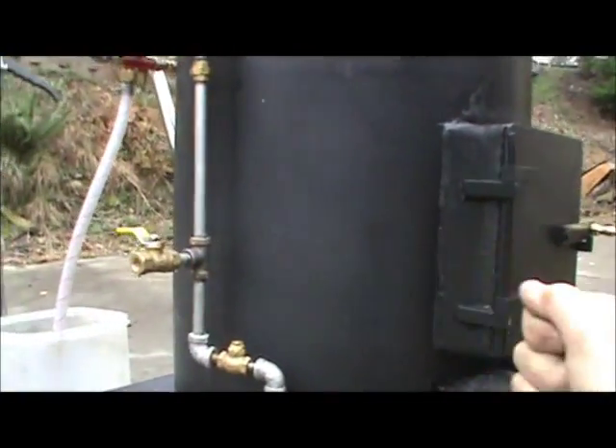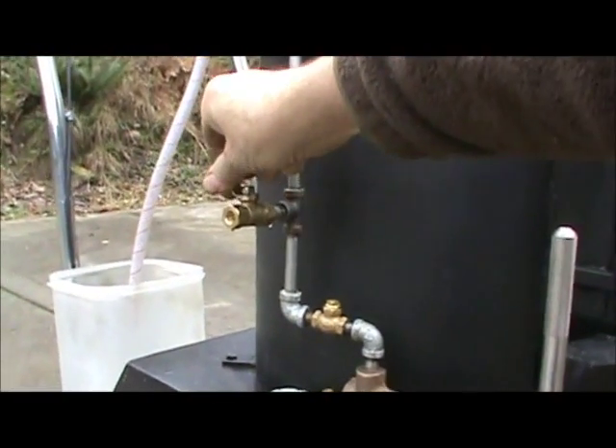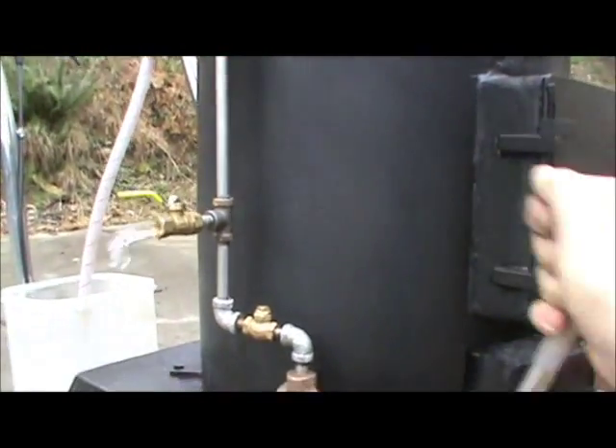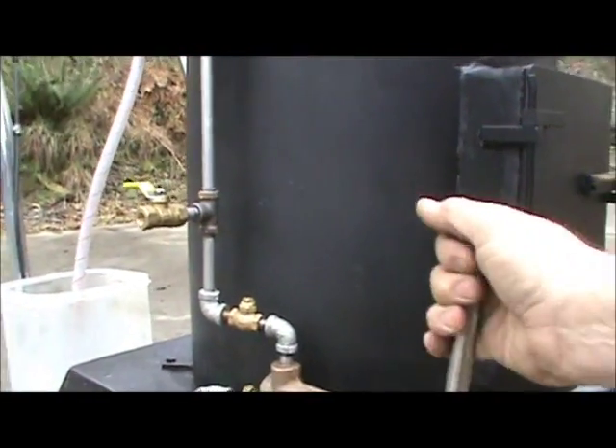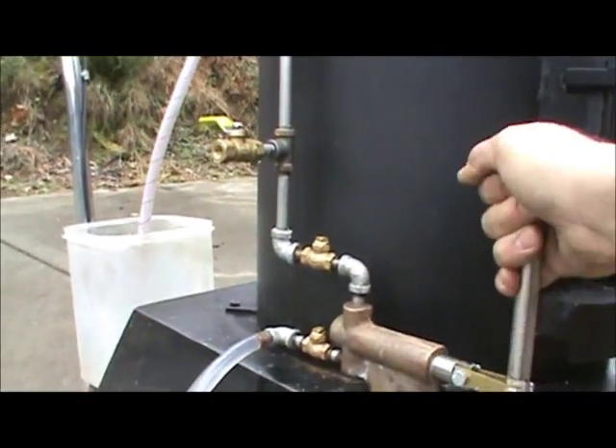There's a little container there. This is an airlock valve here. Once all your air is out of the line coming into it, then just close that off and pump it.